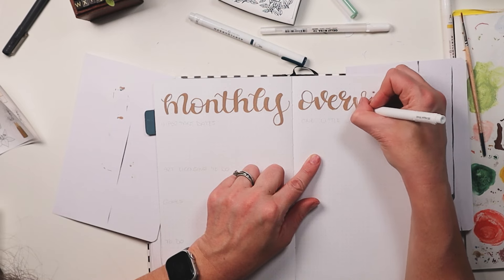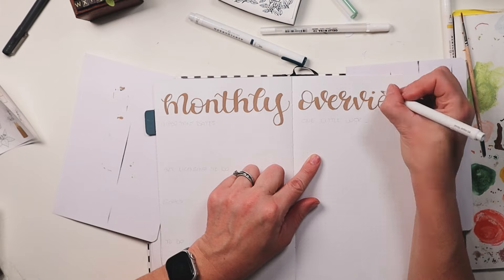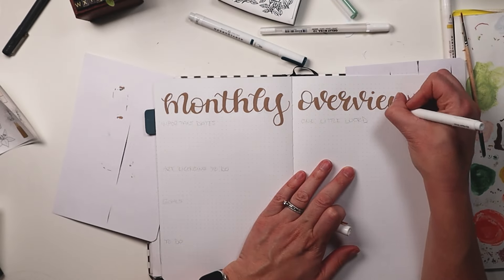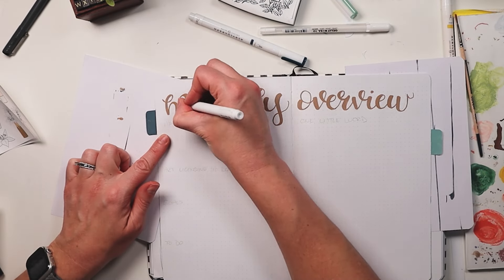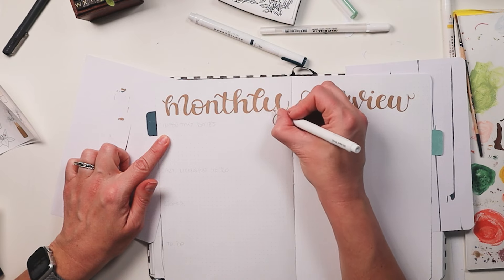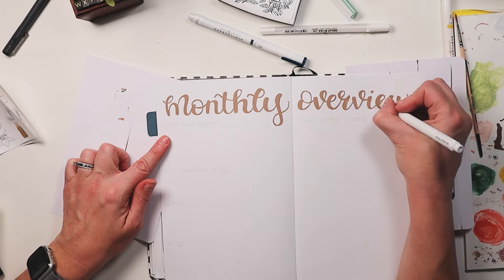So I'm doing my faux calligraphy for my heading, and then I will be stamping the titles for the sections underneath. Those titles will include important dates for the month, my art licensing to-do's, the goals I want to work on for the month, as well as a general to-do list. That's all on the left-hand side of the page, and on the right-hand side I am hoping to get in some work on my word of the year.